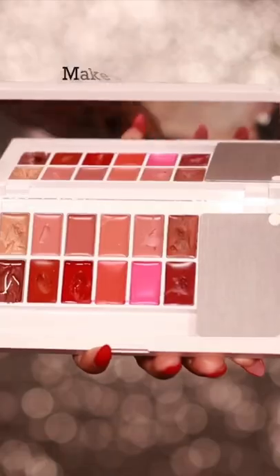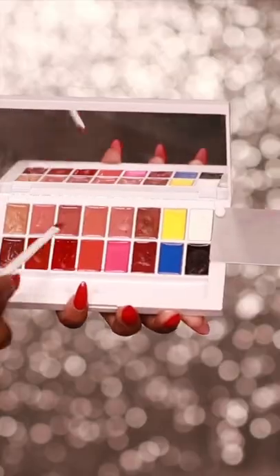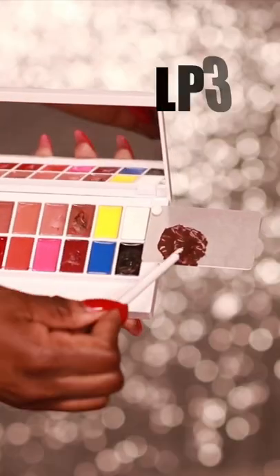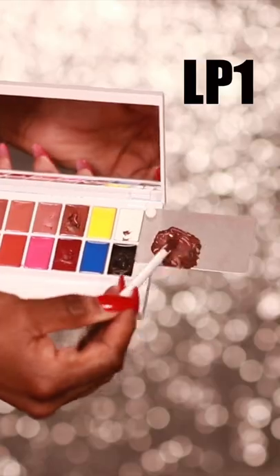You can literally make any lip color in the world with the Makeup by Mario lip palette. I want to make a nude, so I'm going to start off with P4, LP7, mix those up, LP3, and then I'm going to add a little bit of LP1.